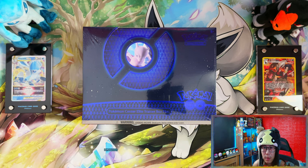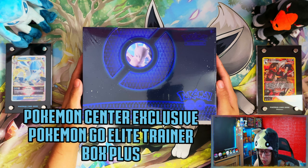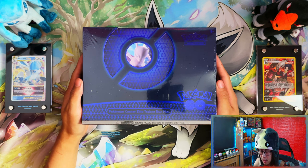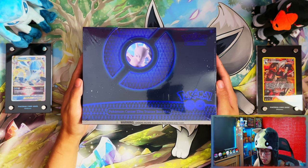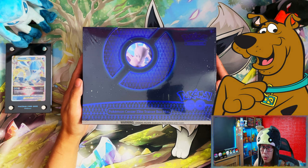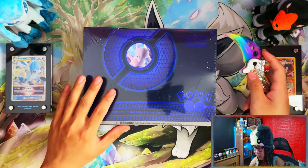Hello ladies and gentlemen, I'm Adazdis. In today's video I'm going to be opening this Pokemon Center exclusive Pokemon Go Elite Trainer Box Plus. If you're a regular to this channel you probably know these are my favorite products to open, so let's get into it.